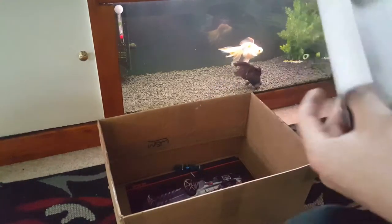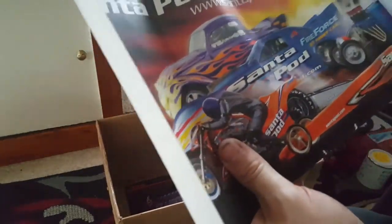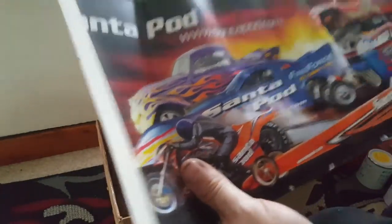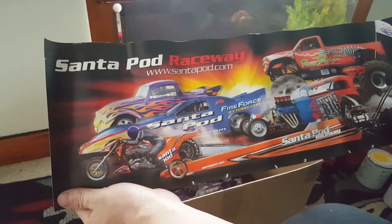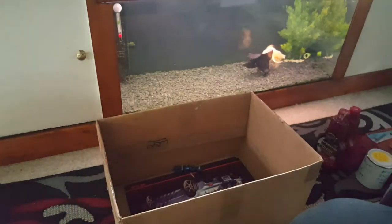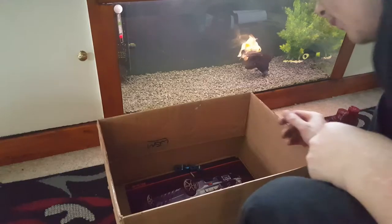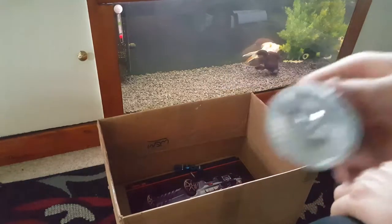We've got an old Santa Pod sticker — or actually it's a poster. As you can see it's quite nice, that'll go up in the man room. I like all this sort of stuff. And we've also got another bulb — just picked up another bulb for some reason, not sure why.